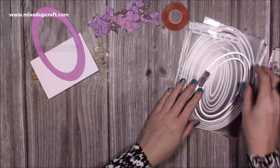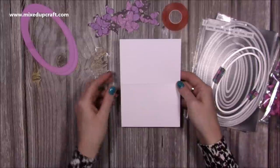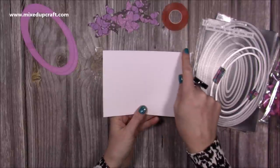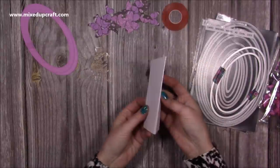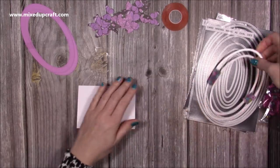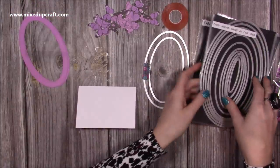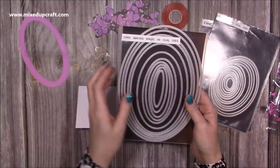I've got a couple of bits to decorate, and I've already cut this piece here which is a 5x7. I've just scored along the 7-inch side at three and a half to fold it in half, so that's the bottom of our card. Then I've got these dies here. I've used the Card Making Magic A5 oval dies — I always use these ones.